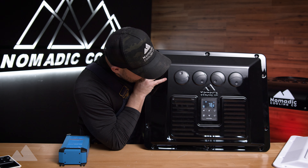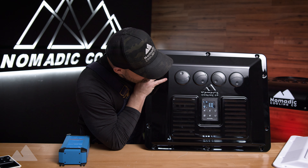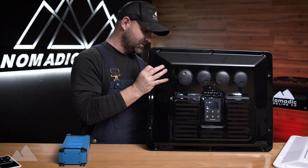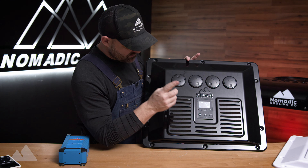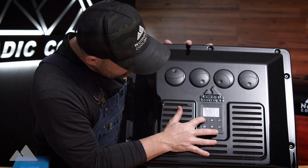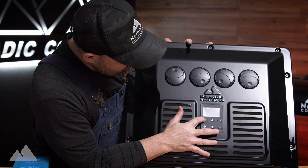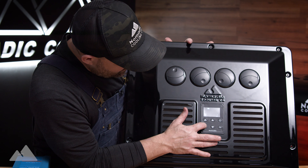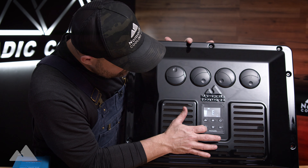If I unplug the other temperature sensor, it will likewise tell you that sensor needs to be plugged back in. If you hold the logo button again, that takes you to the secret settings menu with all your information, and the lower connector, once again, is for your fan.